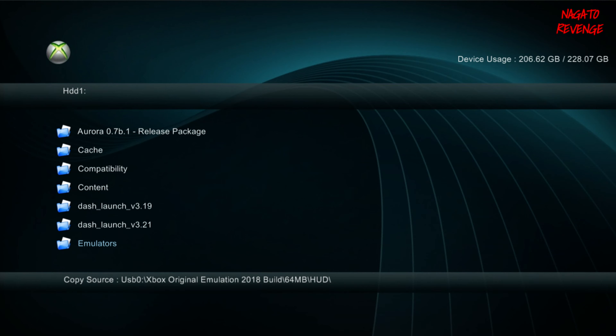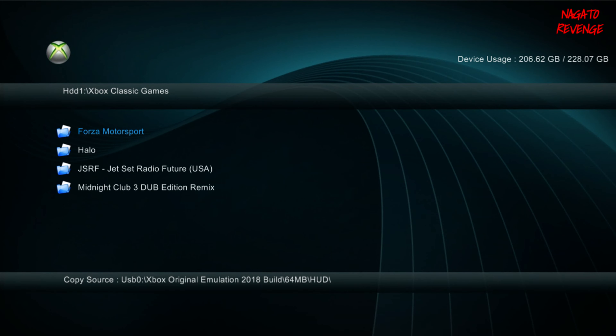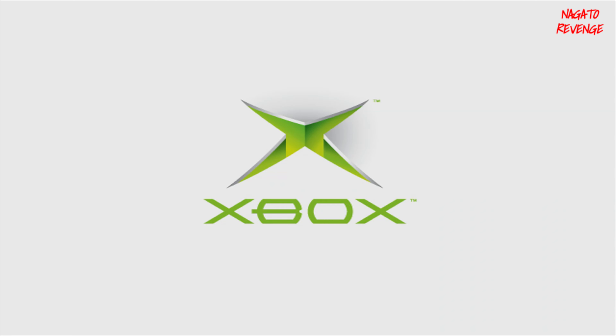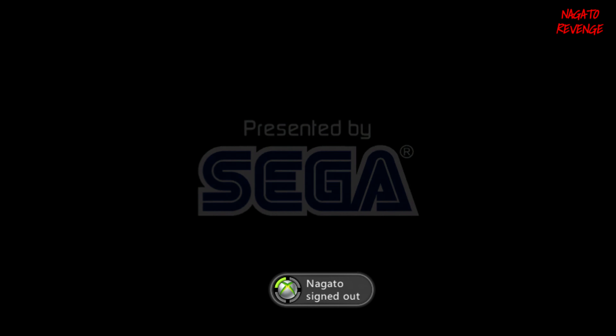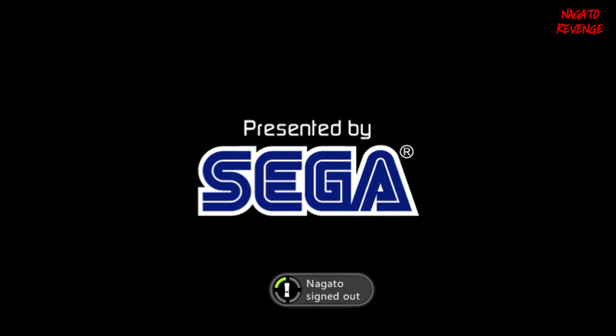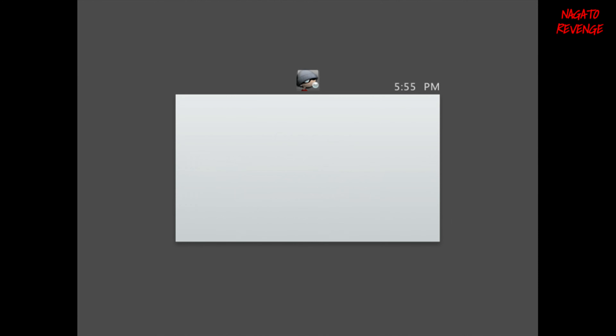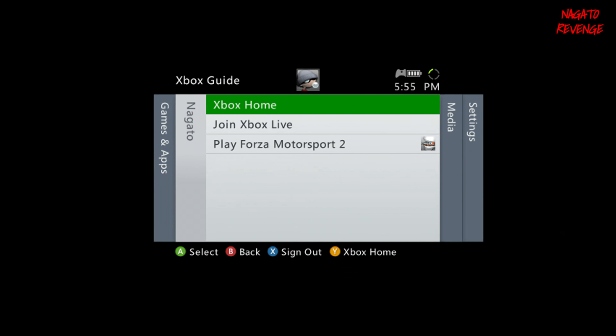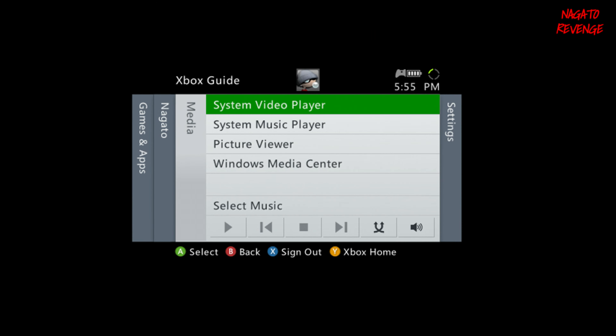With the installation done, hit RB, scroll down to your Xbox 360 classic games folder, and run Jet Set Radio Future — or wherever you have your games. Find the game folder and run the default.xbe file. There will be a black screen briefly, but then you'll see the original Xbox game booting up normally. The game is now running off the internal HD device.